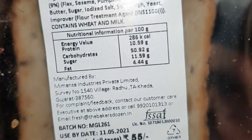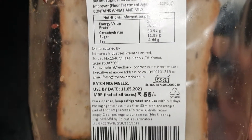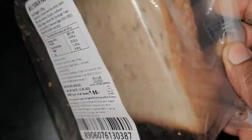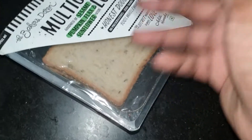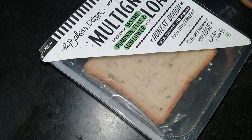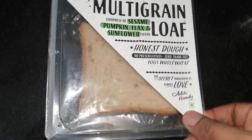When you flip this over you have the nutritional facts — it's about 286 calories for 100 grams. You need to make sure you refrigerate this after three days and consume it within that time, because they don't put any sort of preservative in it. So make sure you refrigerate it. There you have it!